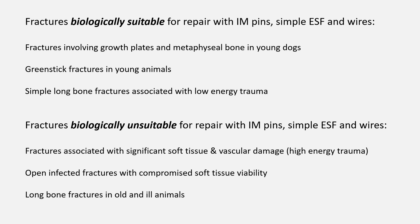Biologically good candidates include fractures involving growth plates or cancellous metaphyseal bone in young dogs, green-stick fractures in young dogs, or spiral and oblique fractures associated with low-energy injuries. High-energy comminuted fractures with associated soft tissue and vascular damage, and open infected fractures, are biologically poor candidates for repair using pins, wires, and ESFs. However, a severely comminuted contaminated open fracture would still require complex external fixation to stabilize it, since we don't want to be inserting metal implants into a contaminated site. These are not simple decisions.